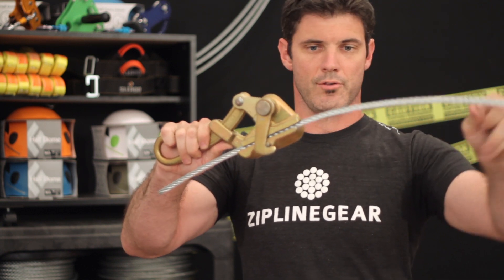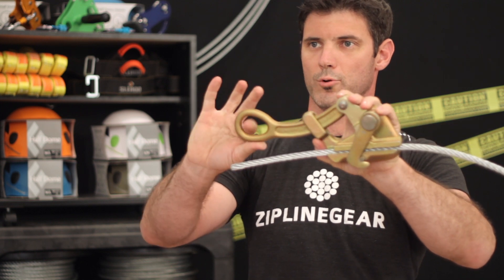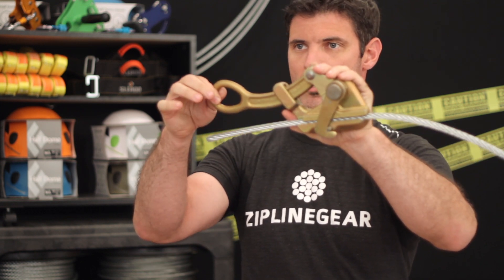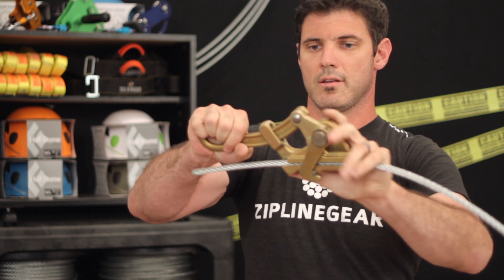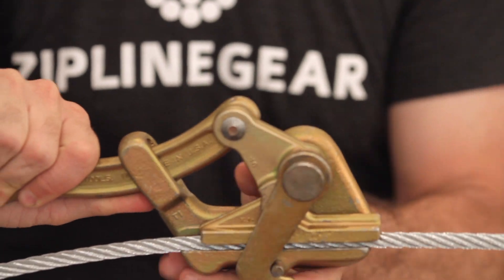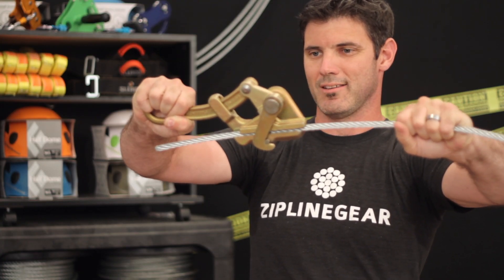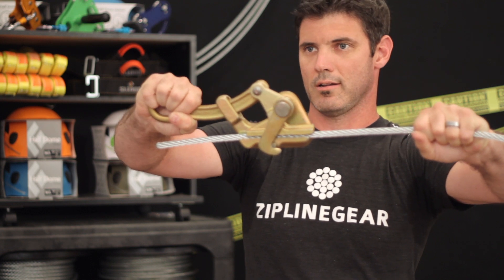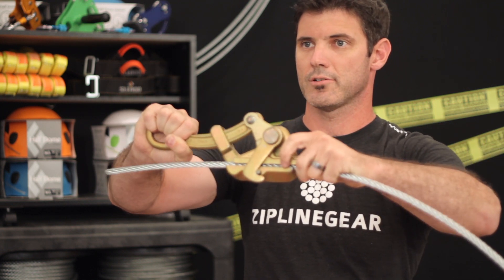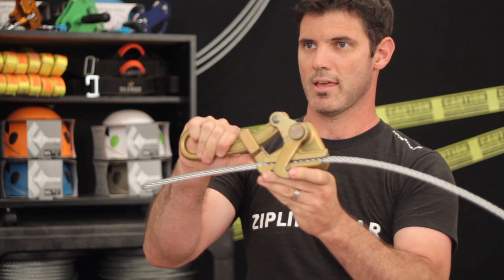This end would go out to your other tree, and this end here would be connected to your come-along. Your come-along is then attached to the tree that you're hooking up to. This tension can only go one way — it can only get looser in this direction. When you're pulling, the tension is getting tighter and it's not going to let go. It's got the friction surface here to grab onto the cable. The large cable grab.